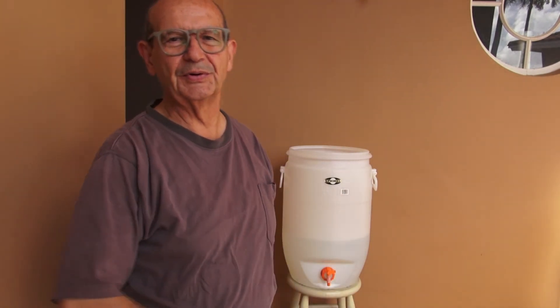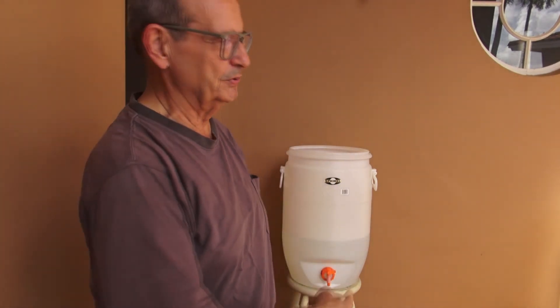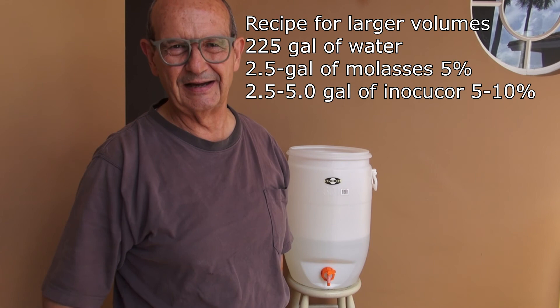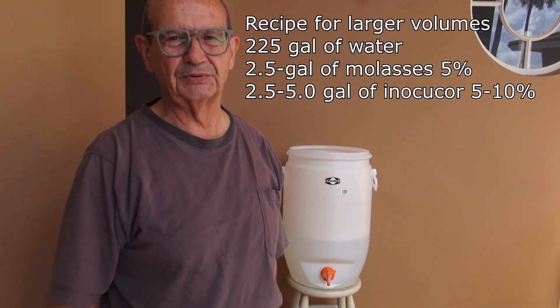What we are going to do is take one gallon of Enochocor and put it into a beer brewing 16-gallon tank, and we are going to make 16 gallons of very active microbial inoculant.